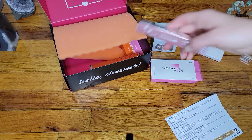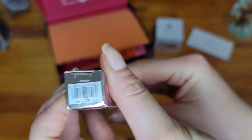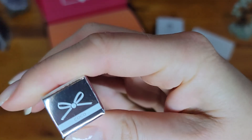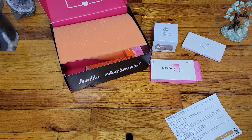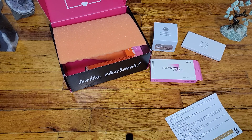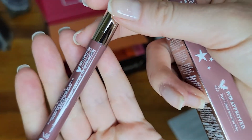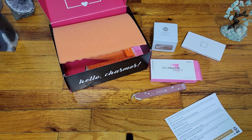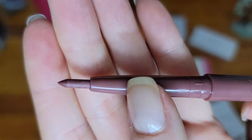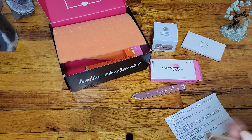Next item is a lip liner. The color is Cocoa — let's open this up and see. I'm guessing it's some kind of brown. It is an interesting color. I would love it to be my color, but I think it's gonna be a little bit too dark for me. It is a gorgeous, stunning color though, I have to say that for sure.